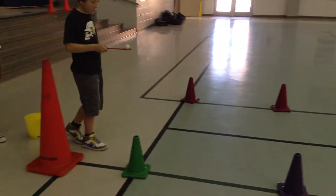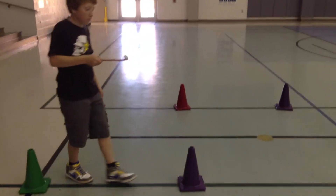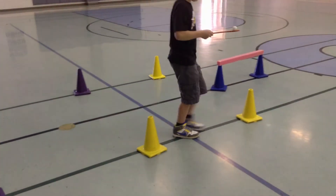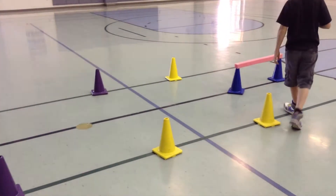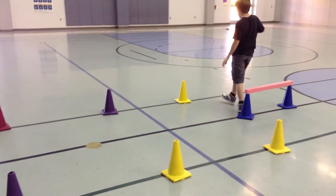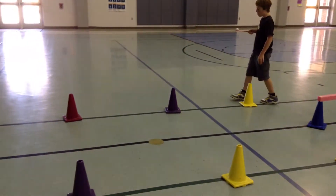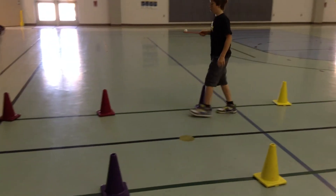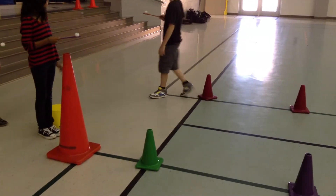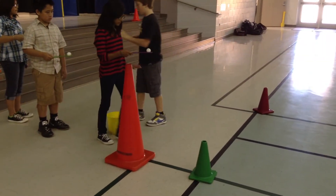Ready, start. Goes through, around, over the hurdle, going steady but still quick to keep that egg or ping pong ball on top of the spoon. Makes it back past the line. Next person can go.